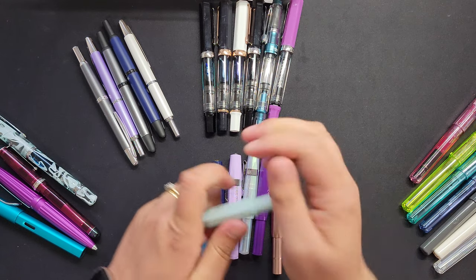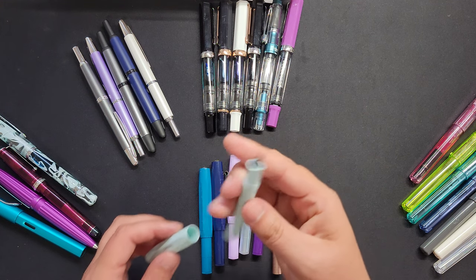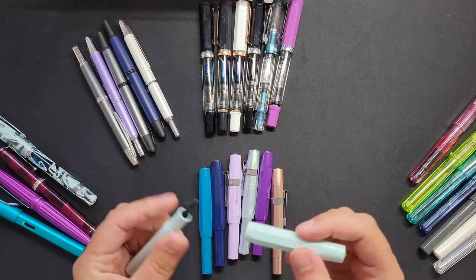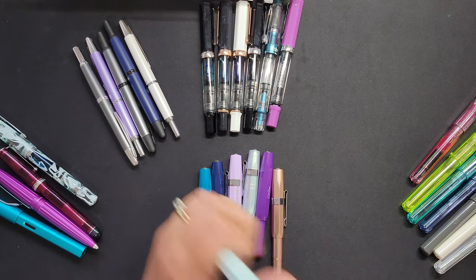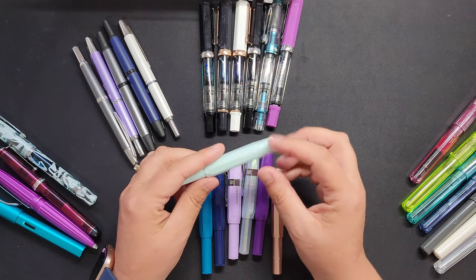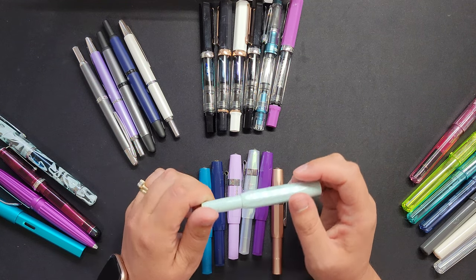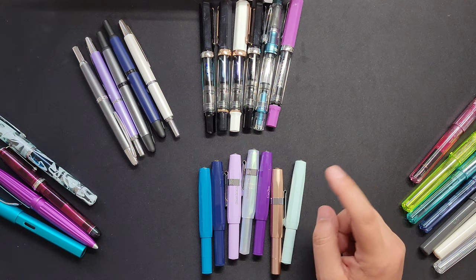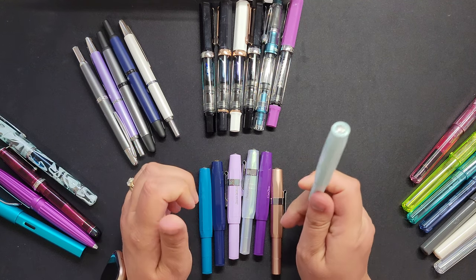They unscrew, and if you post the cap on the back you can write comfortably. I initially started with the fine nib and I do like it, especially when working in my Hobonichi Weeks or my planner. But when I'm writing cursive quickly, my favorite is the medium — it just writes so well. I use the mediums a lot. This one is actually a bold, which I got for titles and headers.